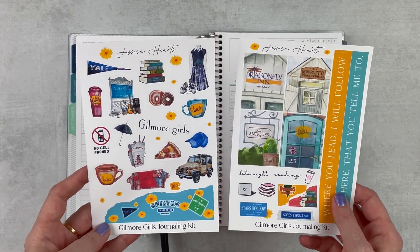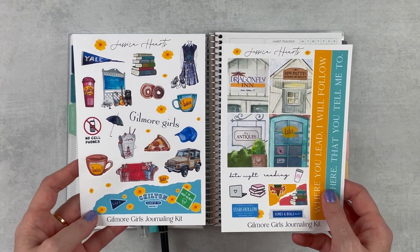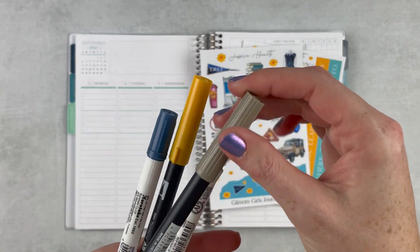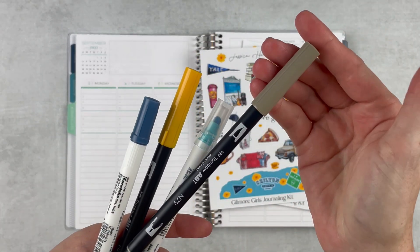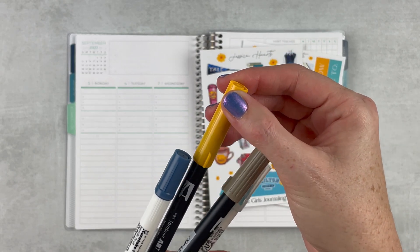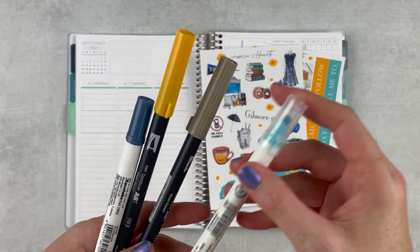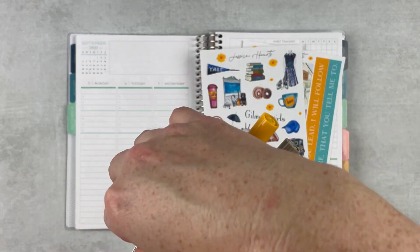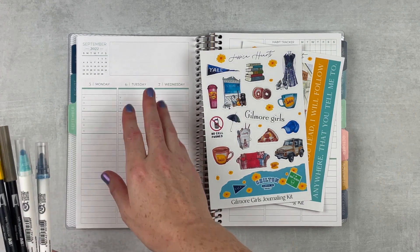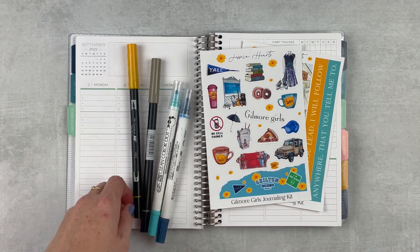We've got some full boxes in here, some washi strips, and lots of deco, which I love. For markers, I've got two Tombows — this one is N79, it's like a neutral taupey color, and then this yellow 993. Two dot markers in Blue Bonnet and Denim. I thought this would be a good theme. I'm just going to ignore the seafoam green of this month and just go with it.